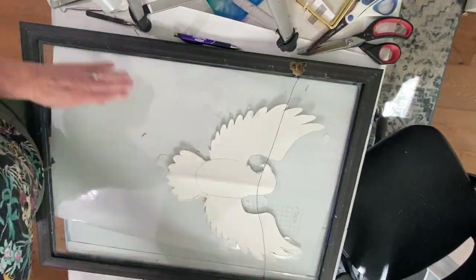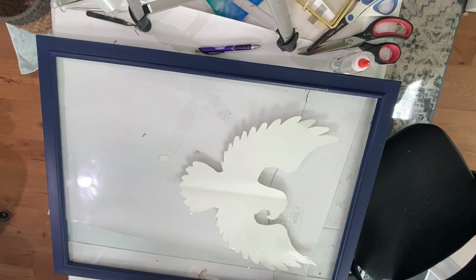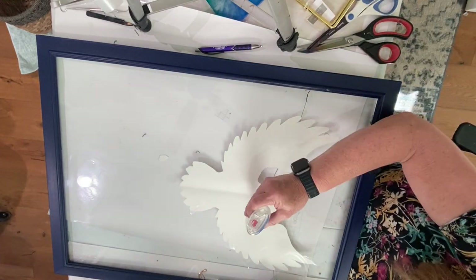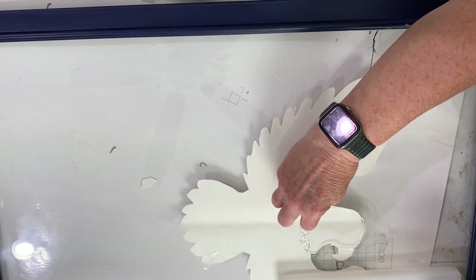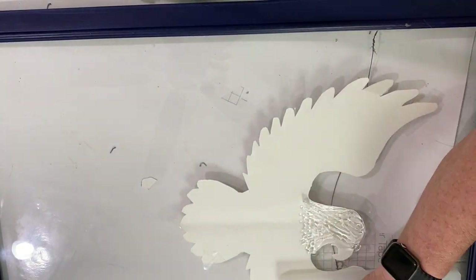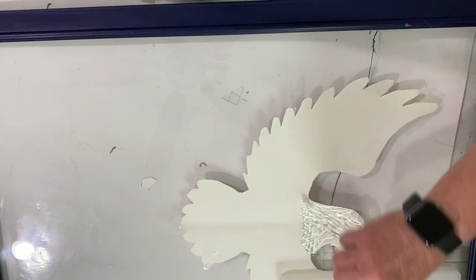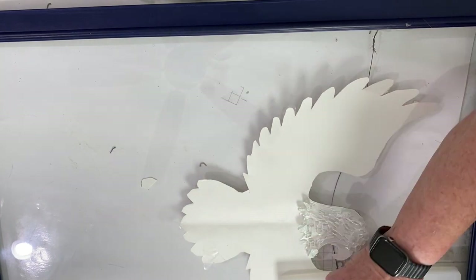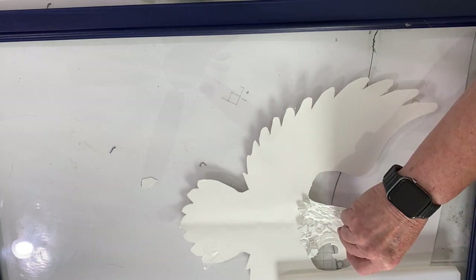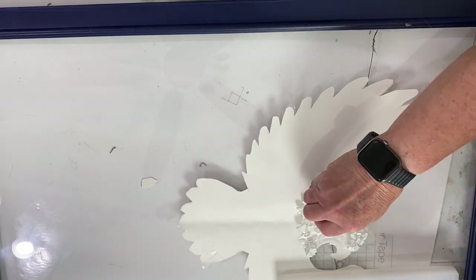Next, I'm using fire glass that's been painted with an iridescent medium to fill in the eagle's head. I'm taking clear Elmer's glue and placing the pieces of glass on top of it just to secure them, because I'm going to be moving this frame around quite a bit and I don't want anything to jiggle loose. When this clear Elmer's glue dries it dries perfectly clear and you can put resin on top of it and you won't even know that it's there.